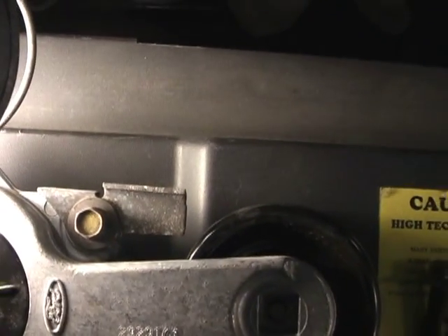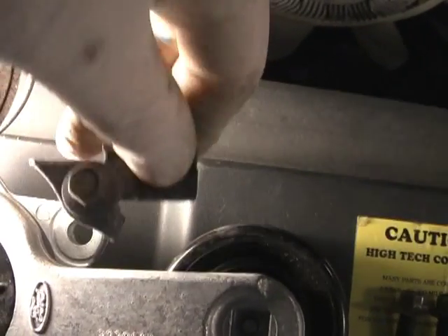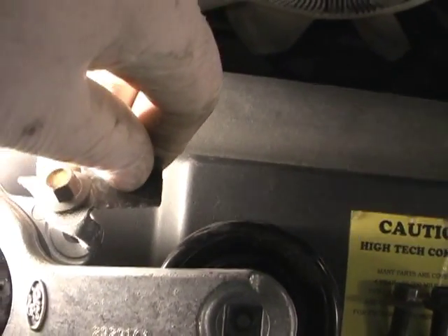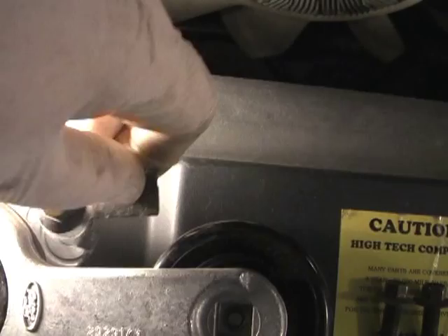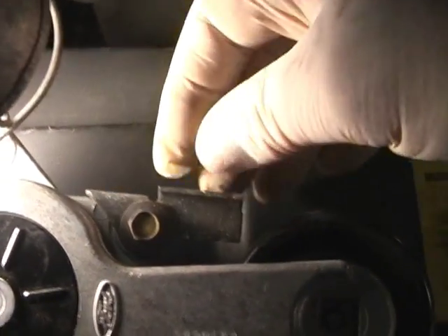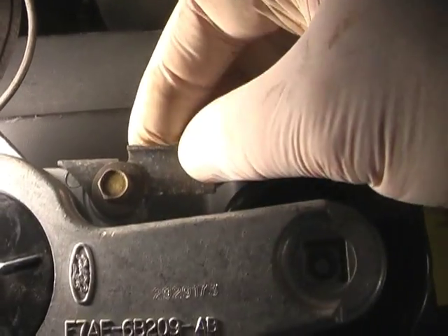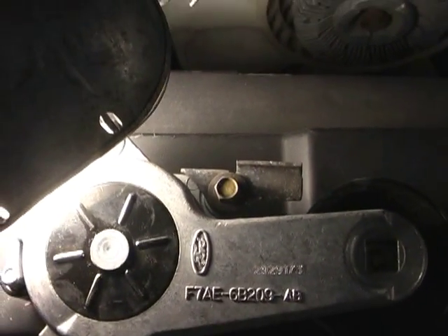We're going to put it all back together. I'm thinking this device right here, when it bolts on, might be some extra protection if that belt starts going crazy and tries to jump off track. That will keep it on track. But we're going to put it all back together that way.